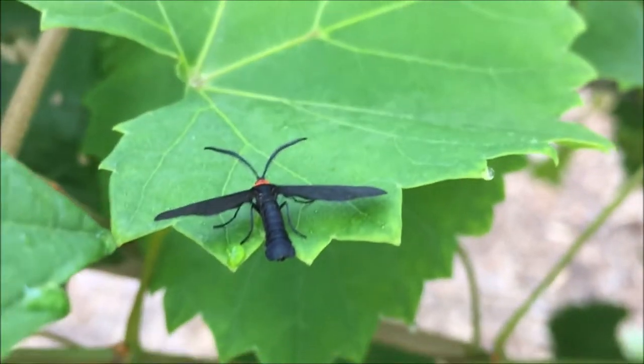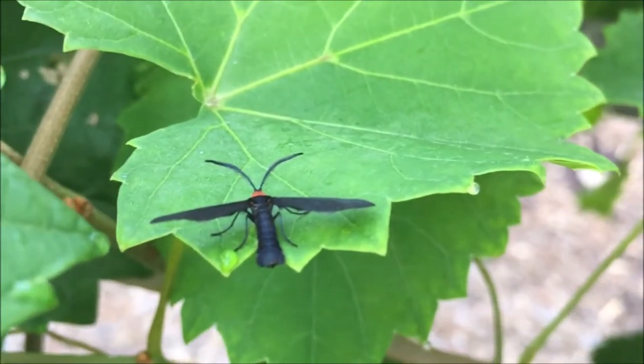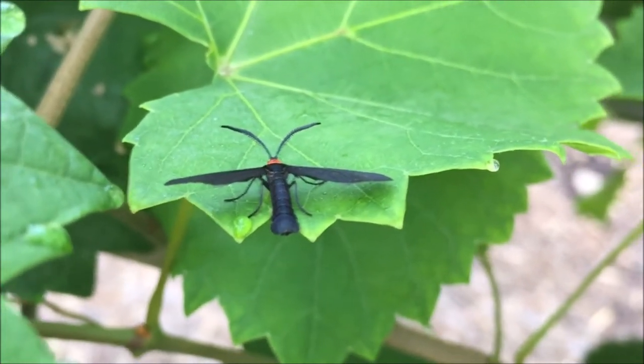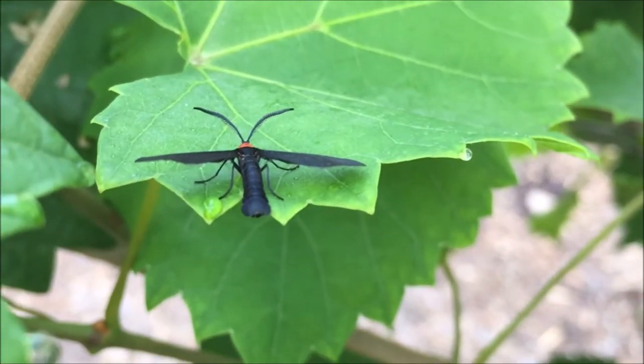The adult moth is black with narrow wings, usually held away from the body at rest, and has a reddish-orange color. The wingspan is approximately an inch and roughly half an inch in length.